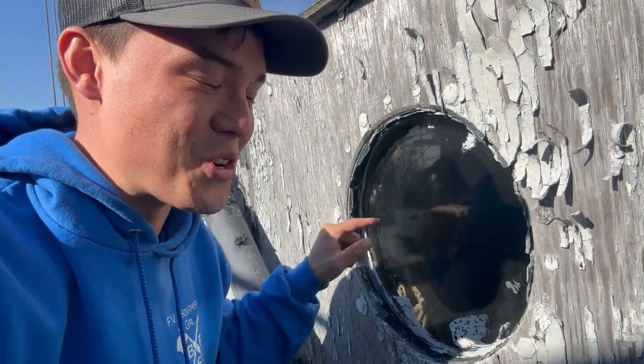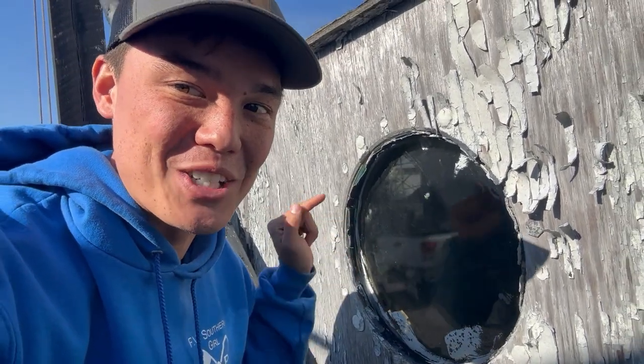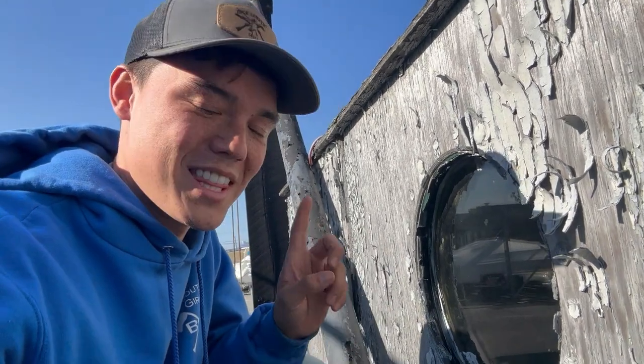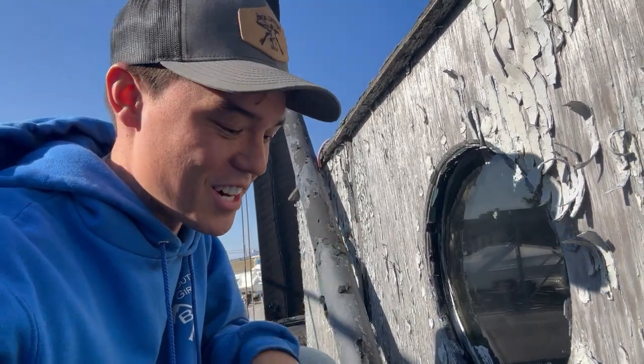I can see in this window — I'm going to show you guys. Look at this old round window. It looks like a big diesel engine in there. In my expertise of old junk motors, that looks like a four-cylinder naturally-aspirated Detroit engine in there.